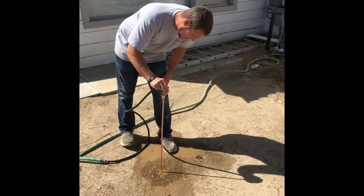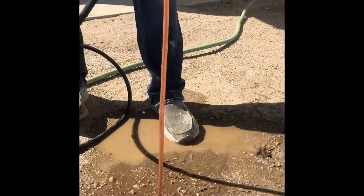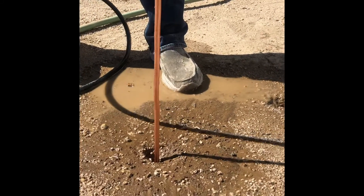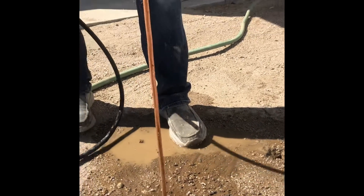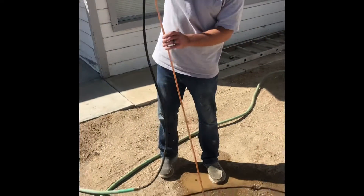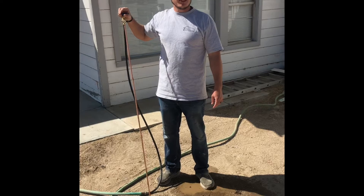We're getting close to our 36-inch line, so we can pretty much guarantee the septic tank's not there. You can see we can keep going past it, so the tank's not here. We'll just keep poking around until we find it. For more hacks and tips, please subscribe.